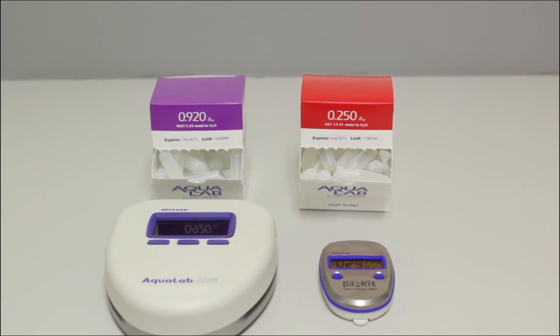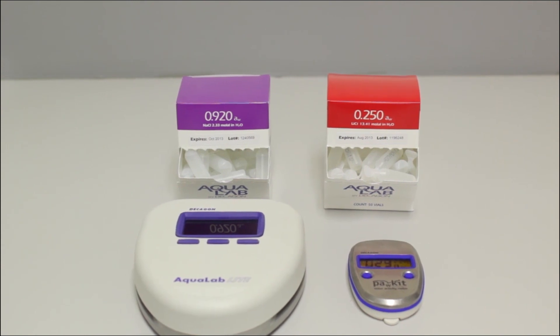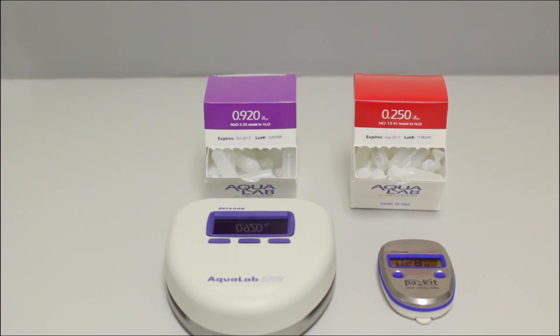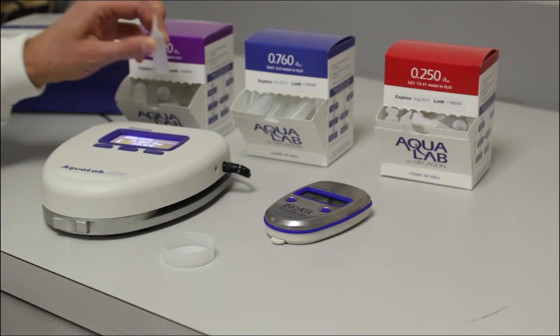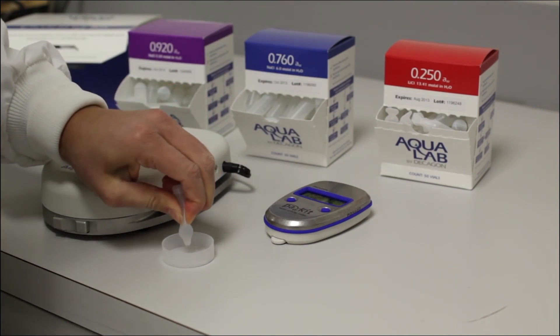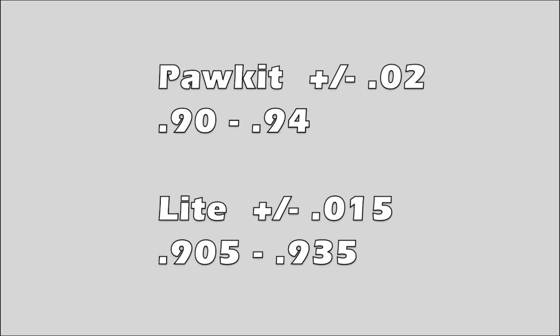If you are going to test a product with a low water activity, then you want to use the .250 standard for the second verification. If you are testing a product with a high water activity like jerky in the .800 range, you want to use the .920 standard for the second verification. Locate a vial of the second standard you are going to use, break open the vial, pour it into a sample cup, and if you are using the Pocket, place the instrument above the sample to test. In this case, we use the .920 standard. If it measures anywhere between .90 and .94, then we know that it measured within spec because the accuracy of the Pocket is to plus or minus .02.